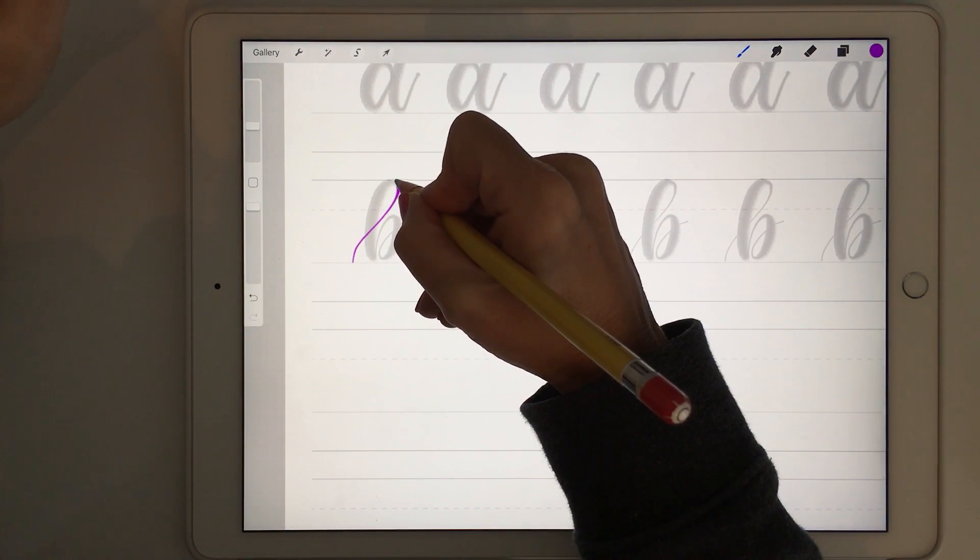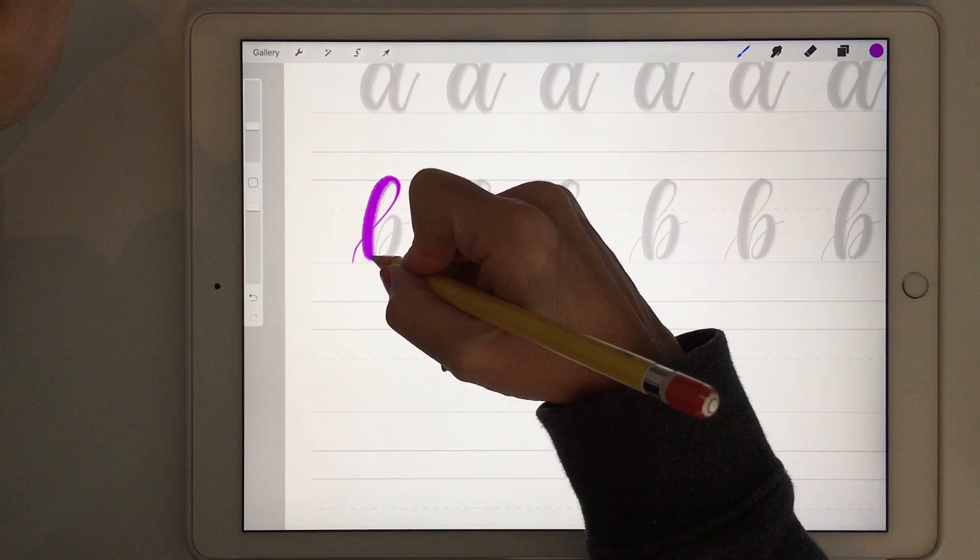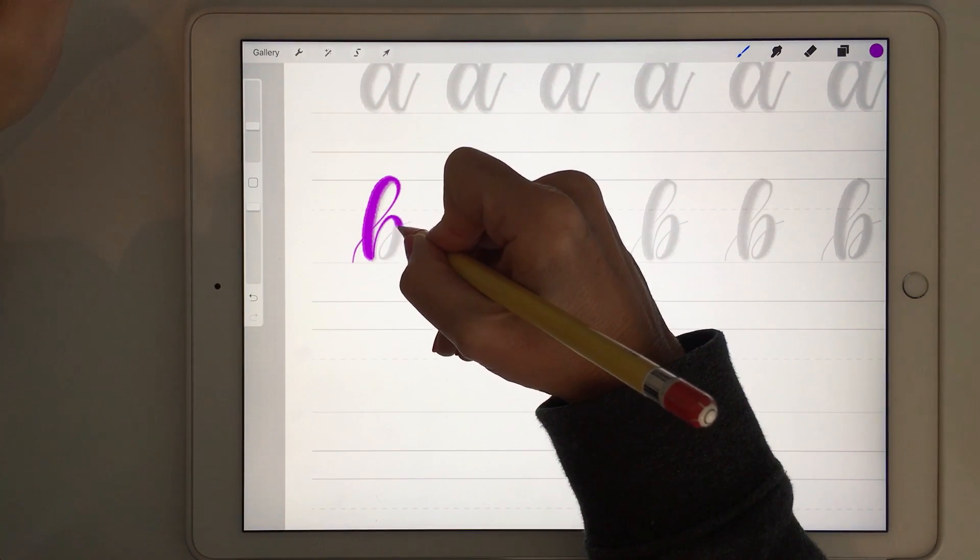You can see here the upstroke is really thin and then the downstroke is quite thick. We can practice this as well.